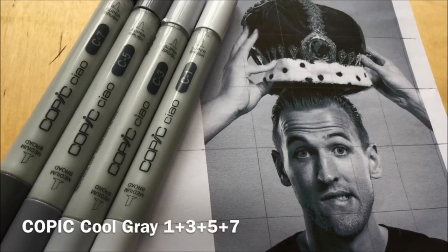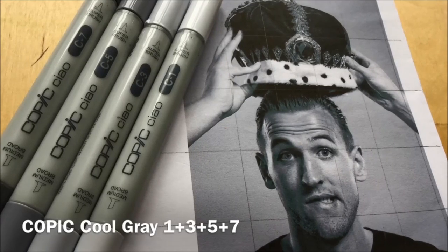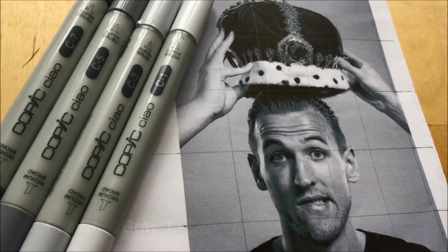There you can see the reference photo that my nephew sent to me, and that's the picture I'm working from. I'm using Copic Cool Grays 1, 3, 5 and 7.